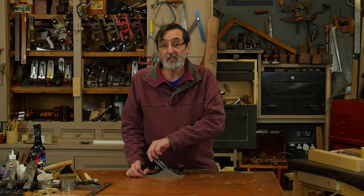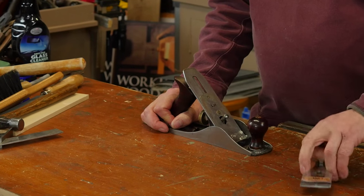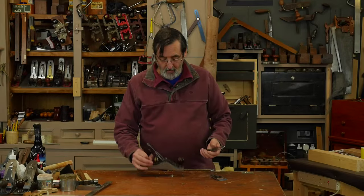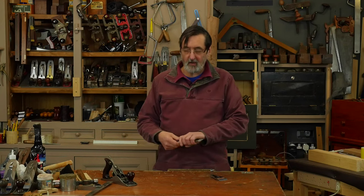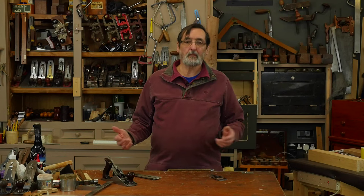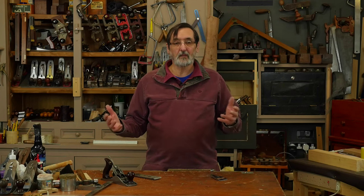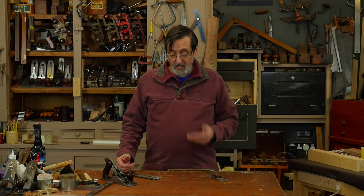This is a bevel-down plane — that's what all bench planes are. So we're going to take out the iron. When would I sharpen? I sharpen virtually all the time. You take a plane, you're using it on oak, you're using it on pine, you hit knots, you hit hard knots that you get in something like spruce — it takes the edge off very rapidly, and that's why we sharpen.